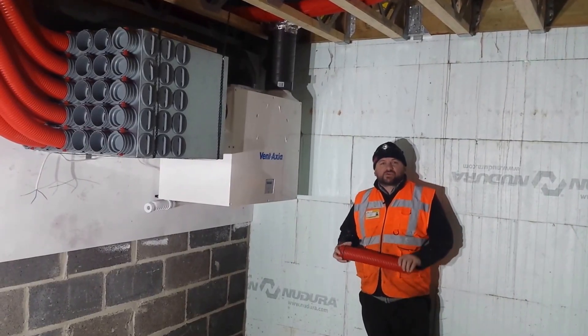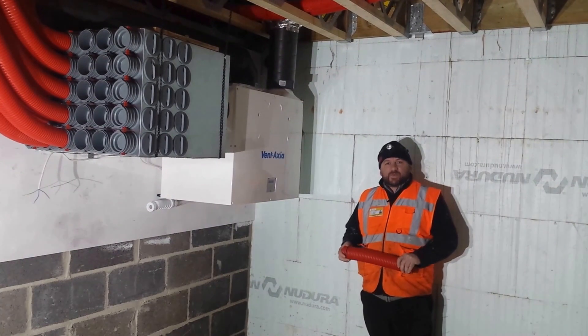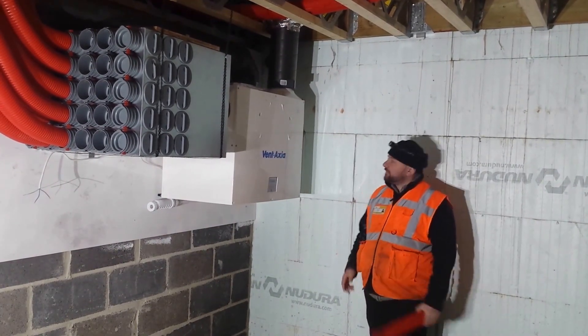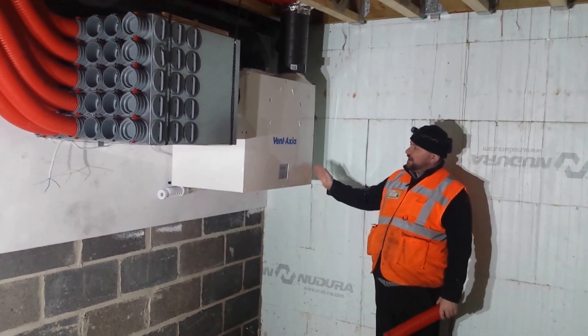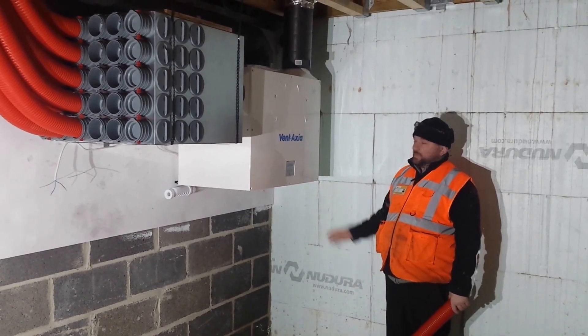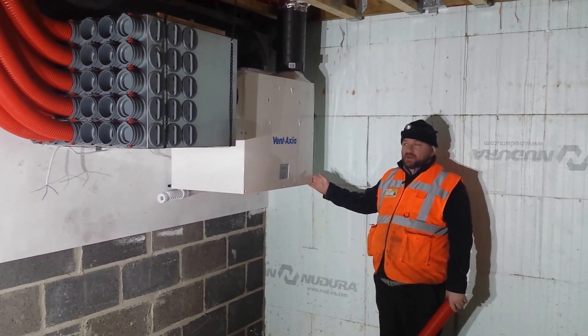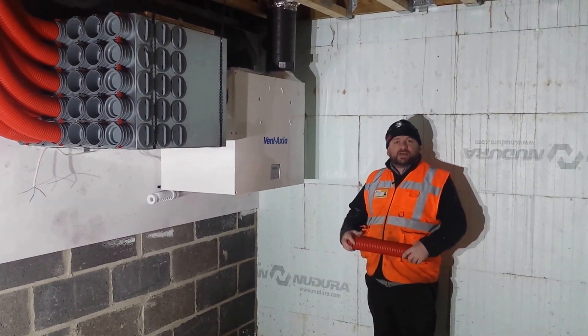Hello, my name is Rick from SolarCrest Distribution in Magnusfield. We specialise in installing MVHR systems. This particular system here is a Ventaxia Sentinel B+. It is one of the best machines on the market for domestic purposes. I'd just like to talk you through a typical install.